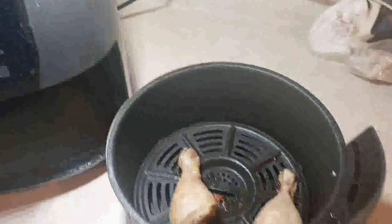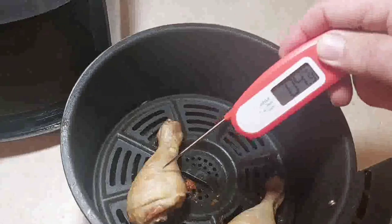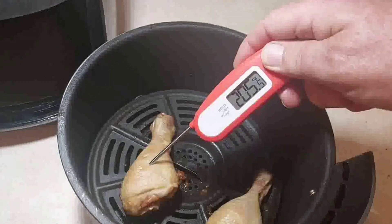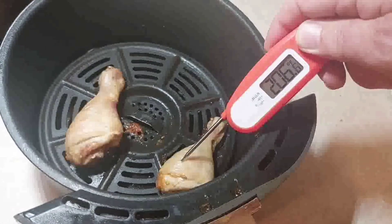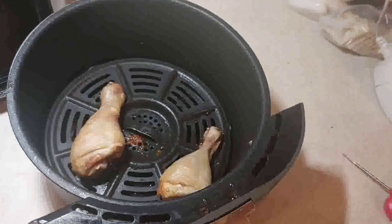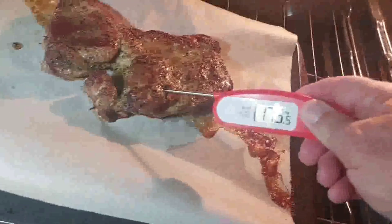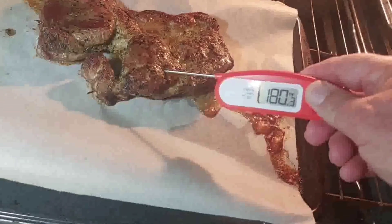In the air fryer I expected around 170°F but it's reading close to 200°F, so it cooks differently in the air fryer than in the oven. This is a pork chop — they say about 145°F for pork — and it shows about 179°F here.